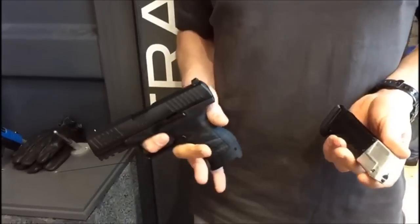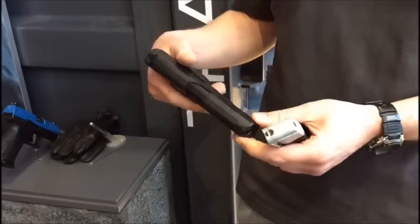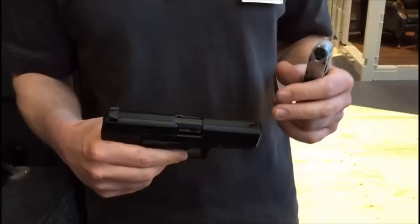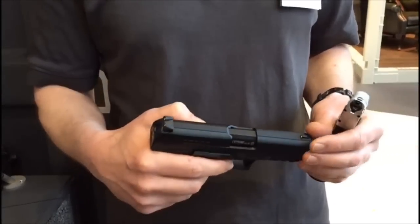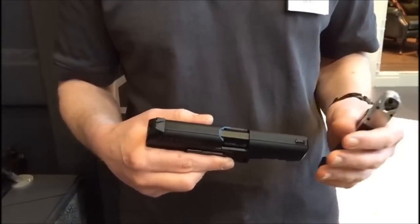Wir bieten dann ein Service-Kit an, das für kleine Reparaturen gedacht ist, die man selbst machen kann. Die Waffe ist komplett neu konstruiert – das ist keine Weiterentwicklung, sondern eine vollständige Neukonstruktion. Wir haben drei Jahre lang konstruiert und etliche Dauertests mit 10.000 Schuss gemacht, um absolut sicher zu sein, dass sie marktreif ist. Sie wird im Mai lieferbar sein.